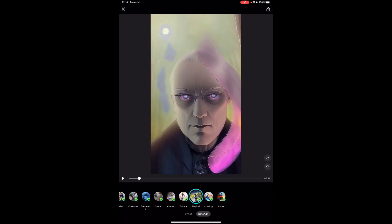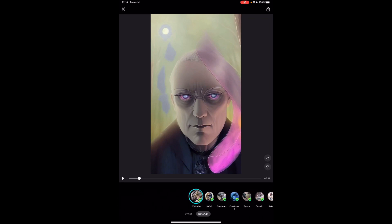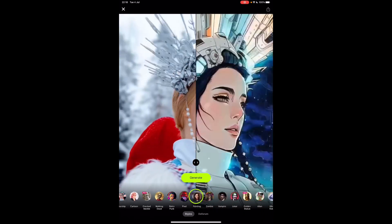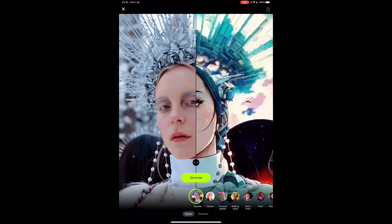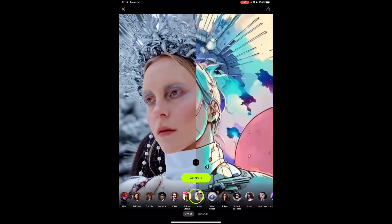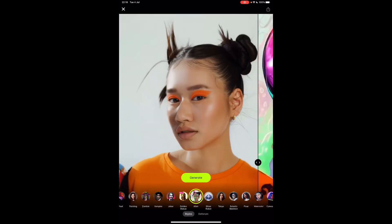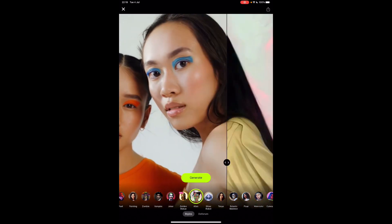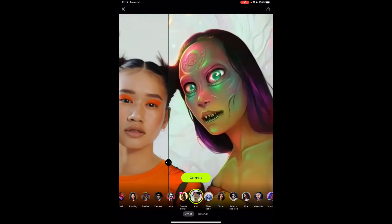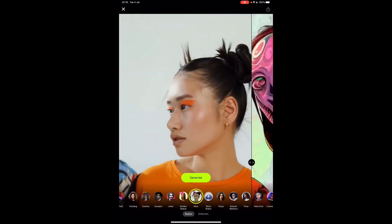I thought that was great — if you like cats! As I say, you've got various degrees of control, but you only have the Deforum styles and these typical styles to choose from. They might be adding new ones going forward, so that's something to bear in mind. Hope you liked this video — please subscribe if you're interested in AI, music, NFTs, Web3, and related topics. Take care, thanks, bye.